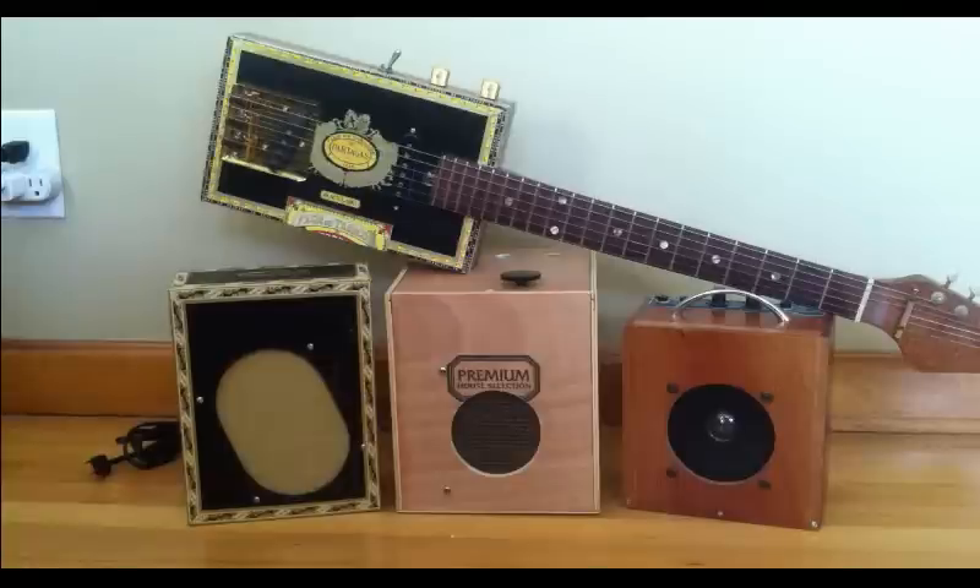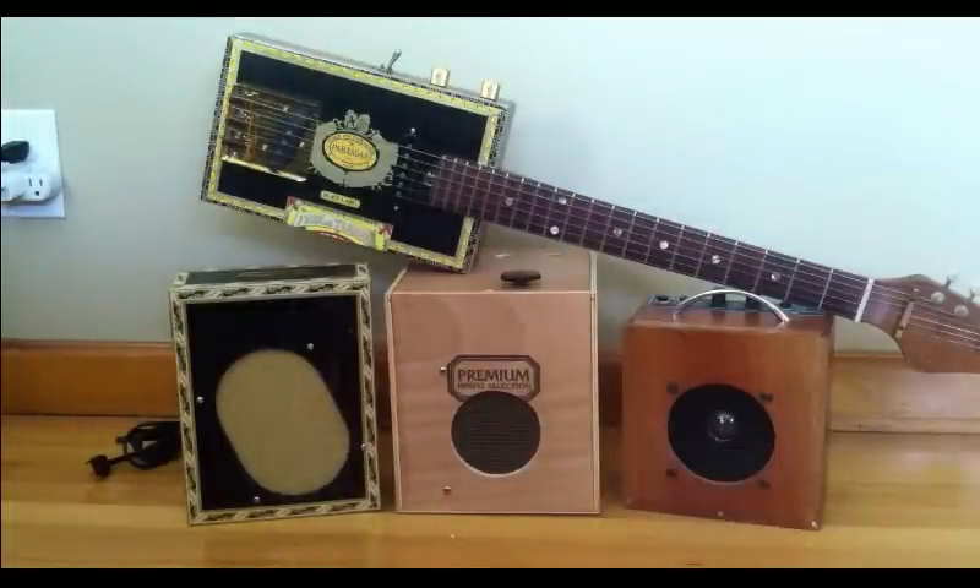Okay, so that concludes our little video on cigar box guitar amps and guitars. I hope you've enjoyed this video. Please subscribe for more videos like this in the future, and y'all take care.